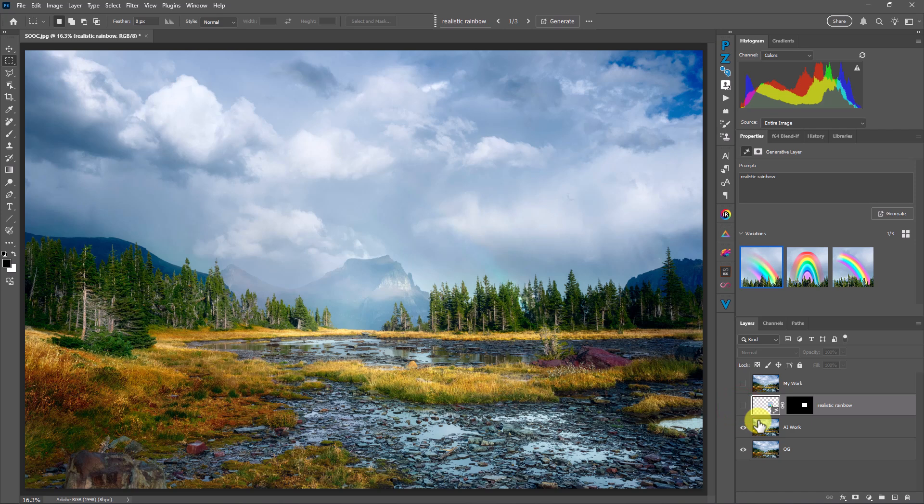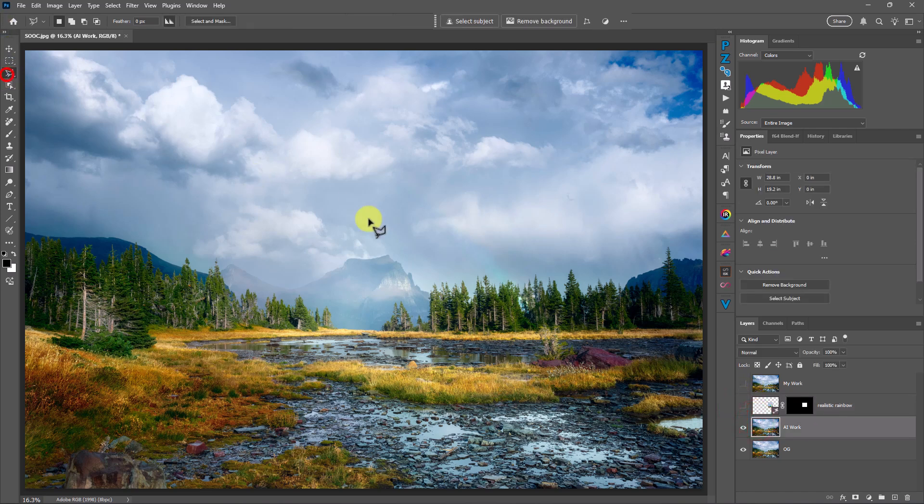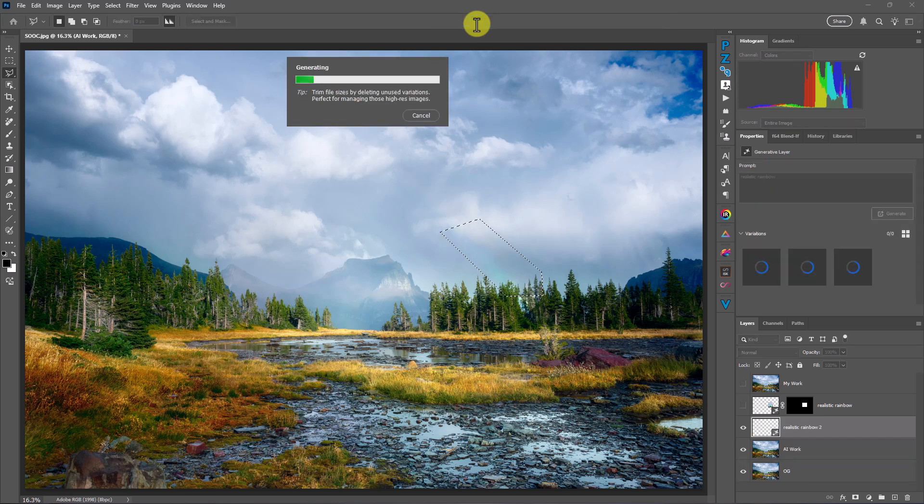Let's give Firefly another chance because I really think they did a horrible job there. I'm going to make a selection and position it like where my rainbow already was. Maybe it has something to do with the area I selected. I'm going to enter 'realistic rainbow' again — I'm asking for a realistic rainbow, it should give me one, right? I'm waiting with bated breath. I definitely could have done this faster than AI, but that's okay.